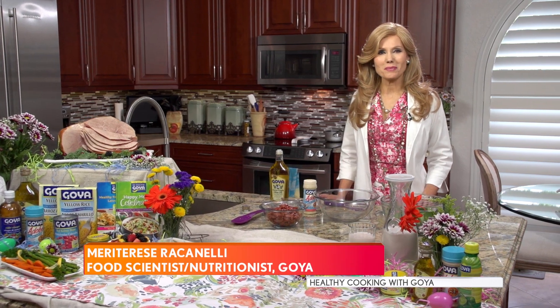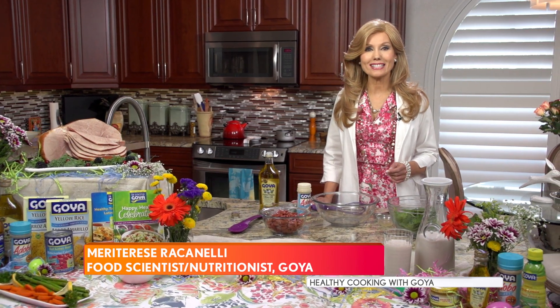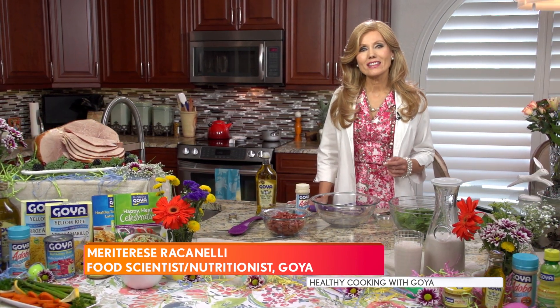Hi, I'm food scientist nutritionist Mary Therese Racinelli for Goya Foods. For this spring and Easter season, I'm here to show you how you can make a quick, delicious MyPlate side dish that's low in sodium and high in nutrition and flavor.